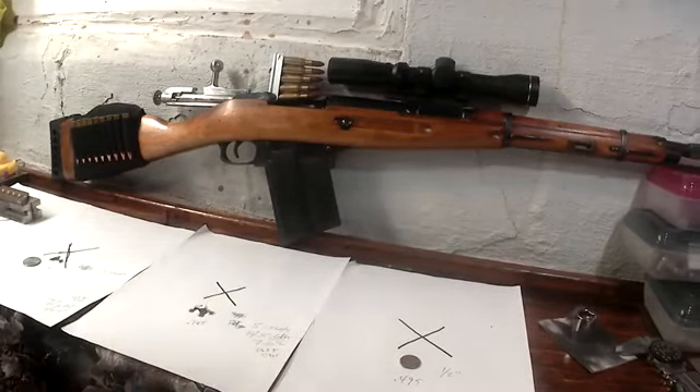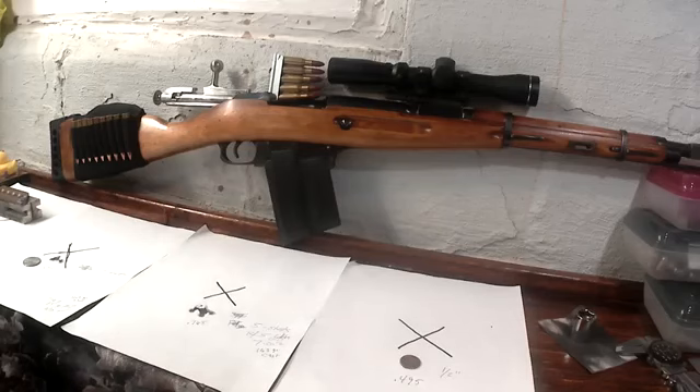Hello YouTube. Just wanted to make a little video here about the old Mosin M44. I took her out to the range the other day and was quite impressed with it, with some cast loads that I made up.